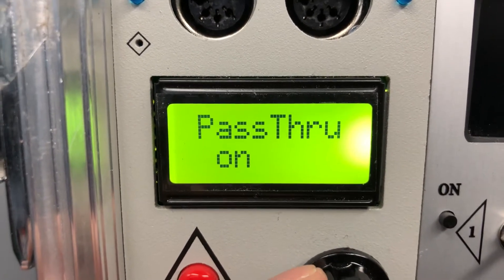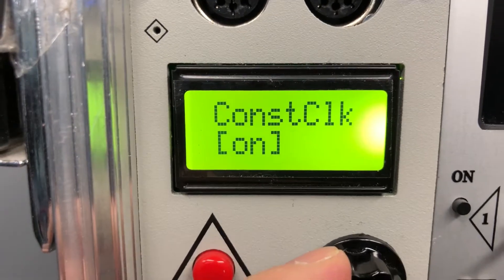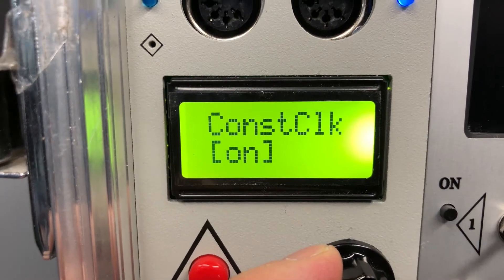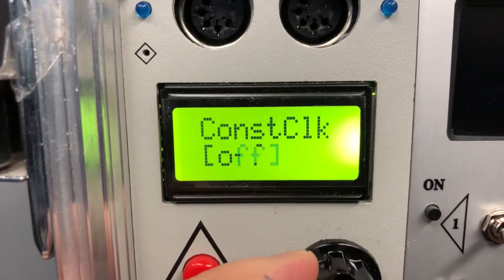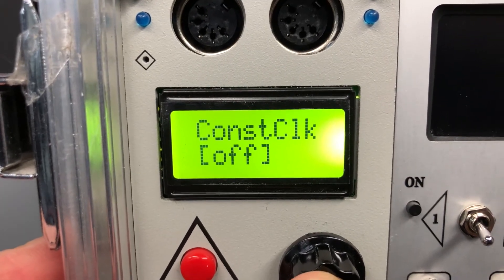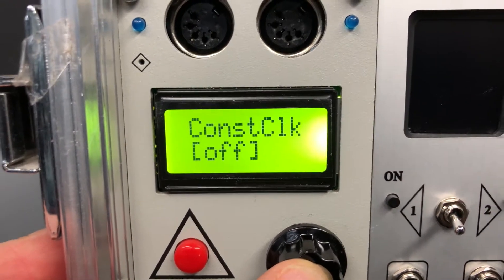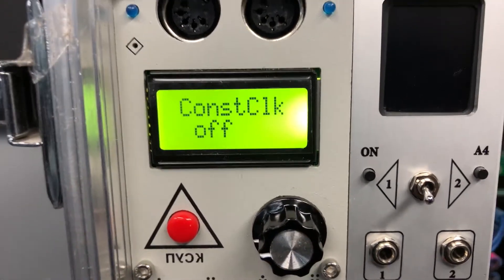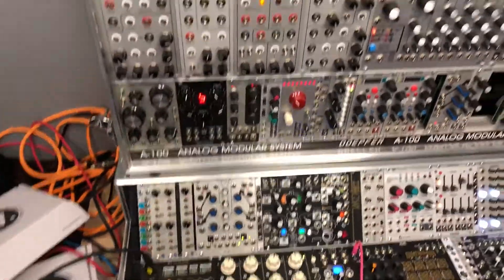If you turn constant clock on, it will behave the same as before — the continuous clock from OctoTrack will pass through. We don't want that; we need the OctoTrack play and stop buttons to properly control the modular system, so constant clock must stay off.